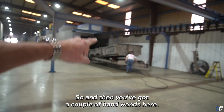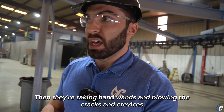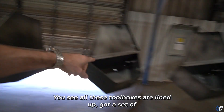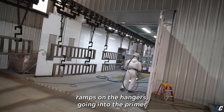The force dryer gets about 99% of the water out, then they're taking hand blowers and blowing the cracks and crevices to get the remaining moisture out as well. You can see all these toolboxes lined up — got ramps set on the hangers going into the primer booth.